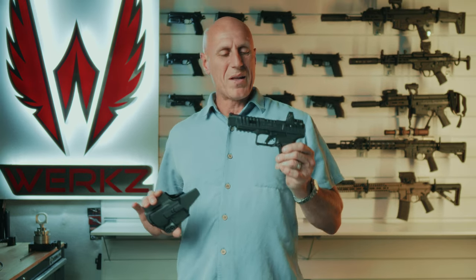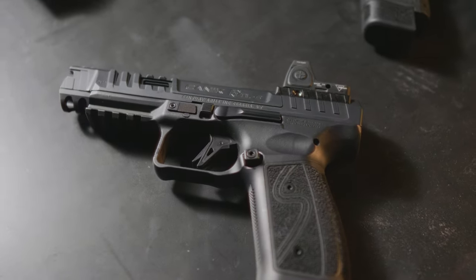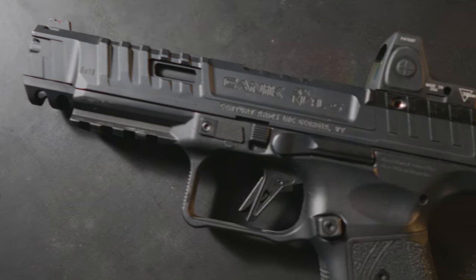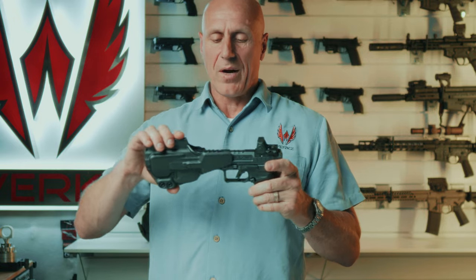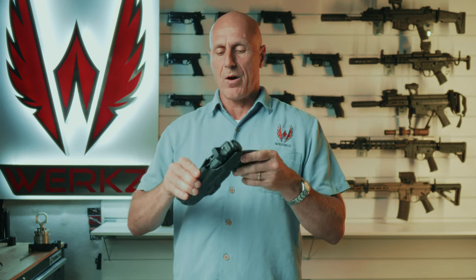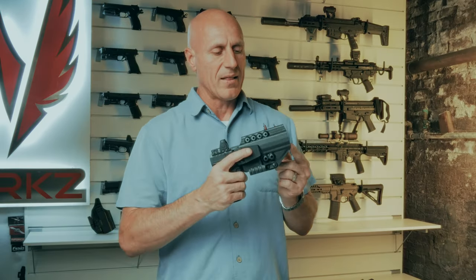A lot of you are running the Rival and the Rival S, and they did some nice things with this, but they also made the distance between the top of the slide and the light rail a little bit taller. So it will not properly fit into your regular TP9 holster — you can see it's actually pushing that pistol out of battery. So we brought you a Rival holster that fits perfectly with the Rival and Rival S, and it's also cut to that length.